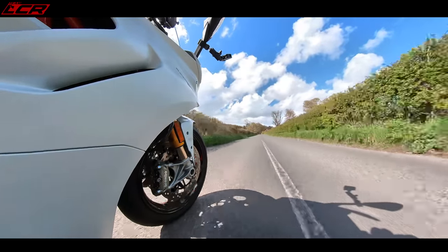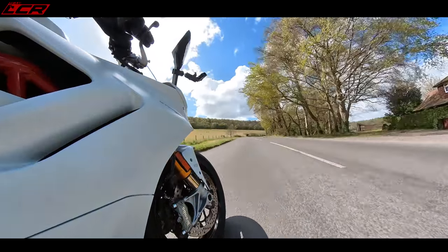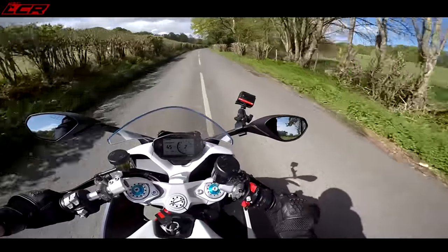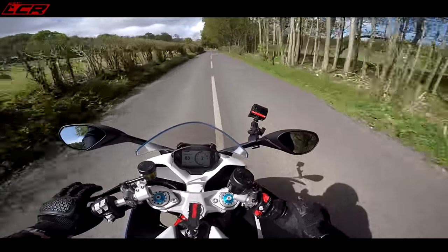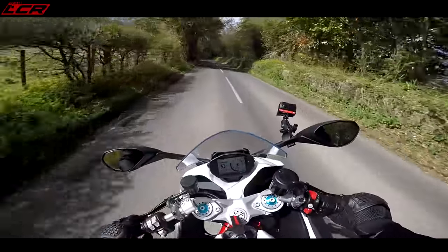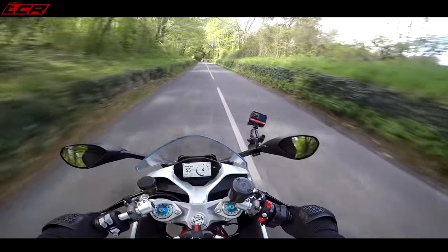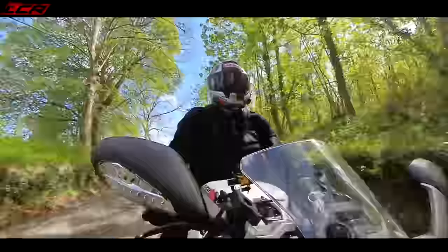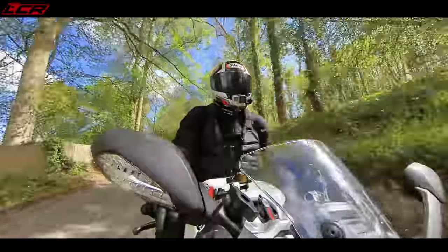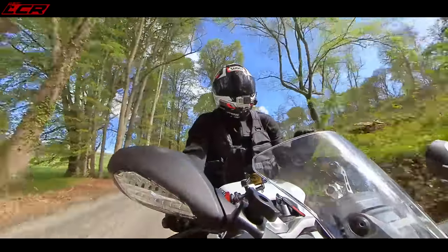With the IMU they've isolated the wheelie control from the traction control — this bike has got separate lift control, which is great. I love it when modern electronics start separating anti-wheelie and traction. With all of the electronic modes — sport, rain, and a third mode — you can fully customise each one. You can have as much traction control as you want and as much wheelie control as you want in each of those modes. Top-spec electronics on this.